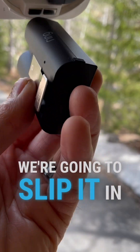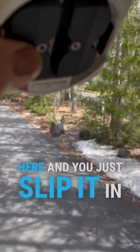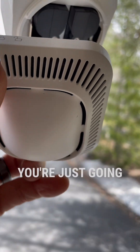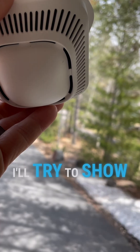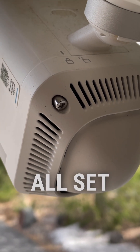We're going to slip it in. The clip goes on the outside here and you just slip it in. Wait for it to click. Getting the cover back on, you're just going to push it and twist it. Kind of hard to do with one hand, but just push and twist, then screw that in and you're all set.